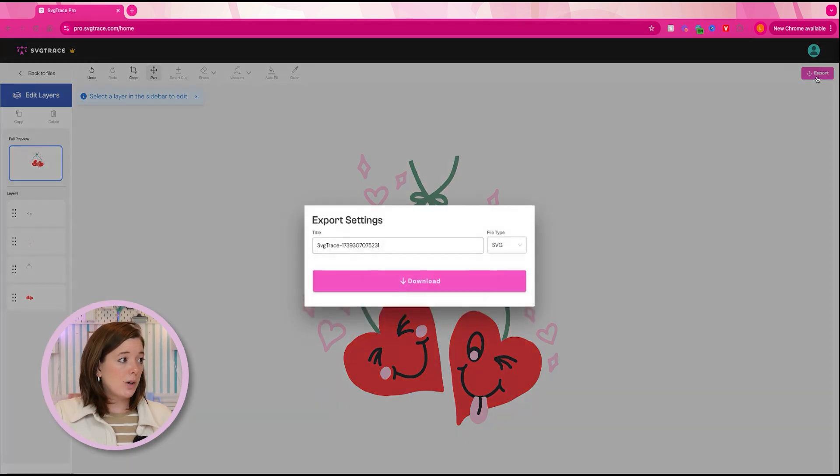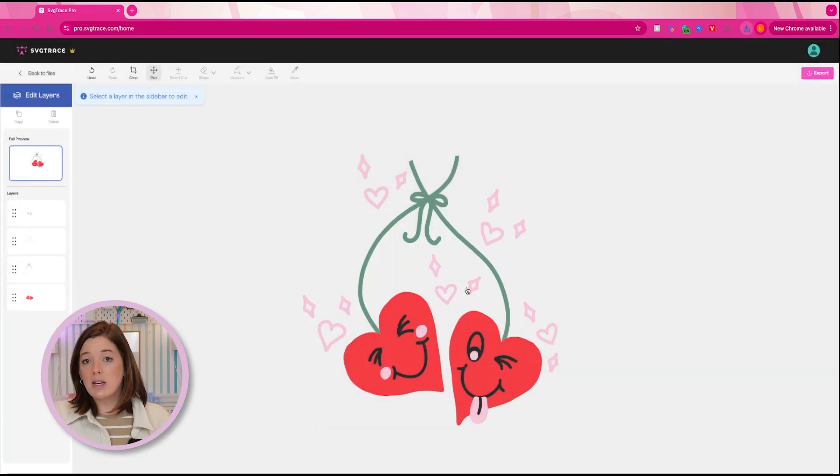The erase tool and vacuum tool in SVG Trace are really good for removing sections you want cleaned up. I might come in and use the erase tool to get rid of a stray mark, but that's really mostly all I do editing-wise in SVG Trace. This method is by far quicker and simpler, and it certainly works — it just means your layering later needs to be a bit more precise. Once done, just hit export, name your file, and export it as an SVG. That would be ready to go into Cricut Design Space. There is a pro version you can pay for, but the desktop web version has a lot you can do for free.